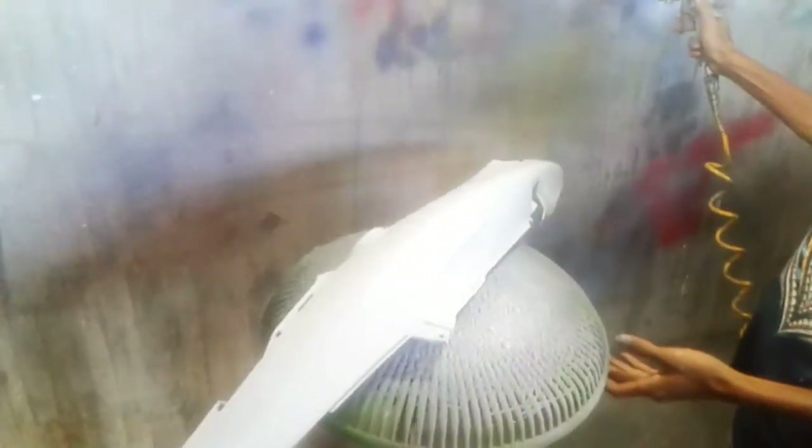Oke teman-teman, untuk yang pertama kita beri dulu untuk warna dasar. Saya mengaplikasikan satu lapis - satu lapis saya kira juga cukup untuk warna dasar. Pelan-pelan, tipis-tipis dulu. Dan untuk spek spray gun di sini, saya memakai spray gun F75 dengan tekanan angin 30 ke 40 PSI.